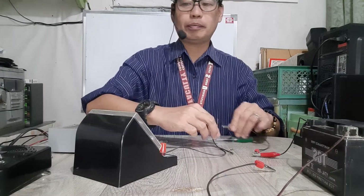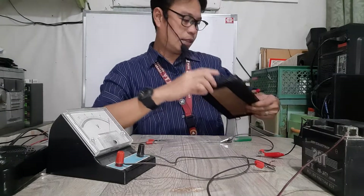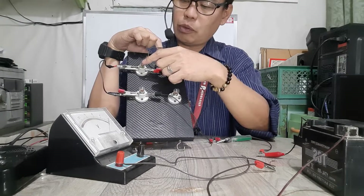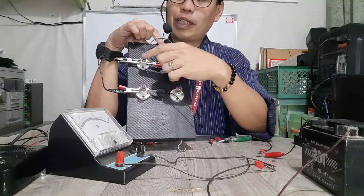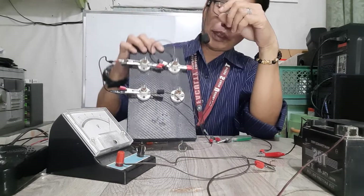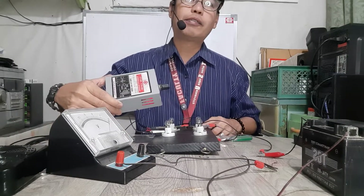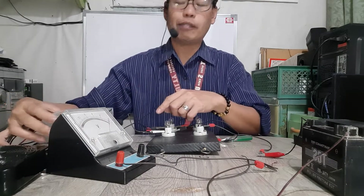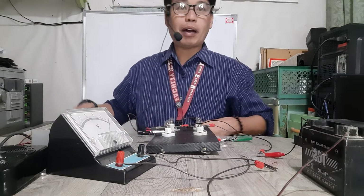So now we go to a circuit. I have here a simple circuit — three bulbs are connected: bulb 1, 2, and 3. They are connected in series. I'm going to connect them to a source — I'm currently using a converter which has adjustments from 3 volts up to 12 volts. I have a rating of 10 volts to power these three bulbs.